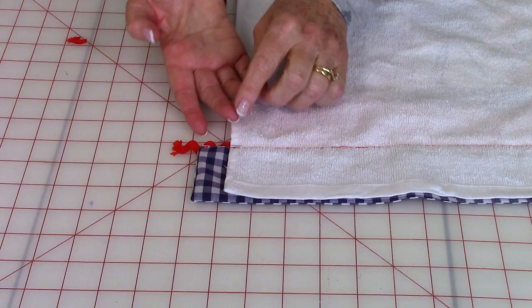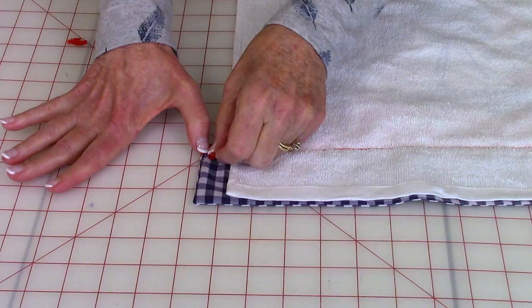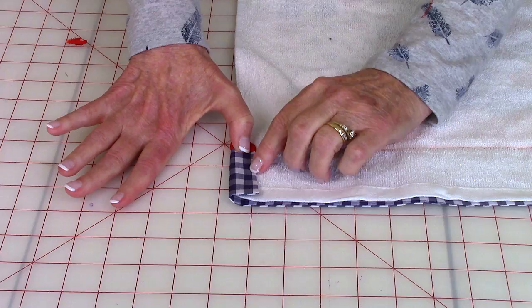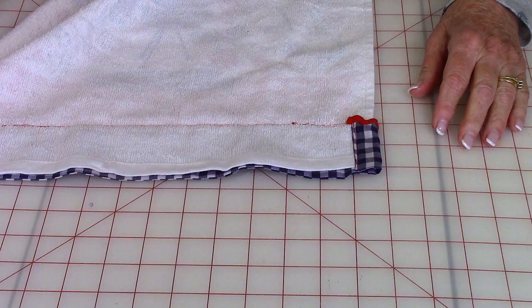Turn it over onto the back and take this end of the rick rack and fold it around the edge. Then fold the border fabric over onto the back and stitch it down right along there. When you're done, it'll look like this.